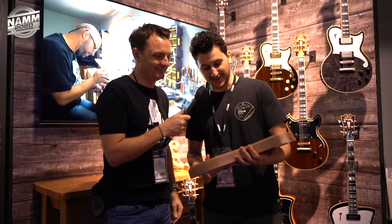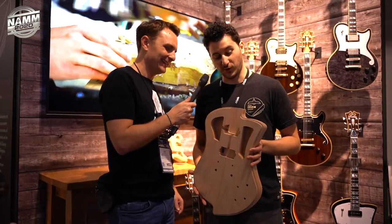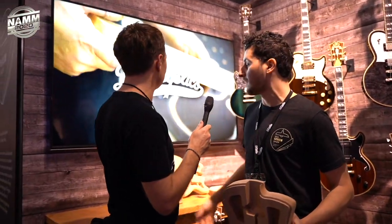D'Angelico now has a USA custom shop. It's being headed up by long-time D'Angelico collaborator and dear friend Gene Baker — an incredible luthier. One of the hosts knows Gene from when he was at Premier Builder's Guild doing Baker guitars. Gene has built several guitars right behind us at the booth, and the man can definitely build a guitar.